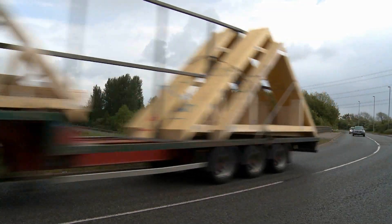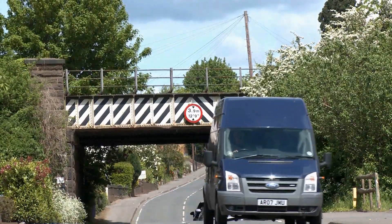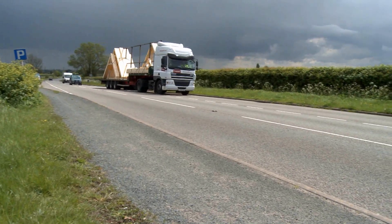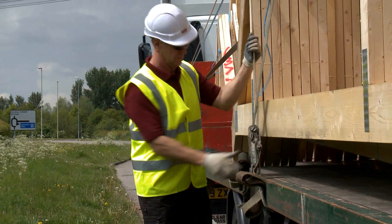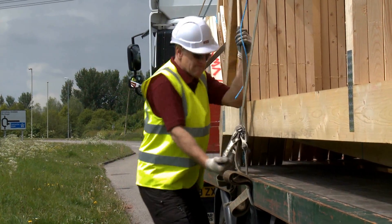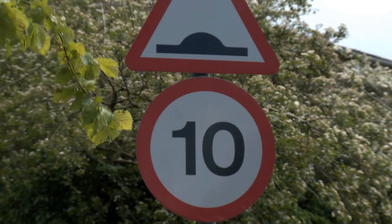The driver should remain vigilant for low bridges and overhead obstructions. Remember the load can move in transit, and the load's security should be checked at regular intervals. Always obey site rules, such as speed limits, traffic routes, etc.